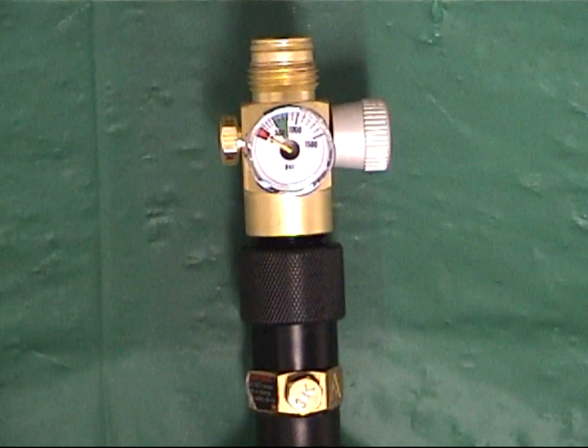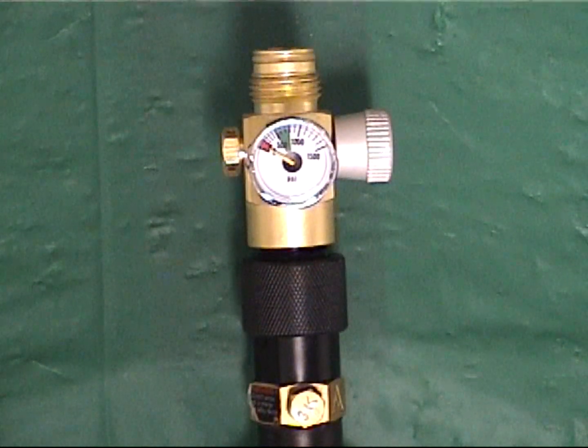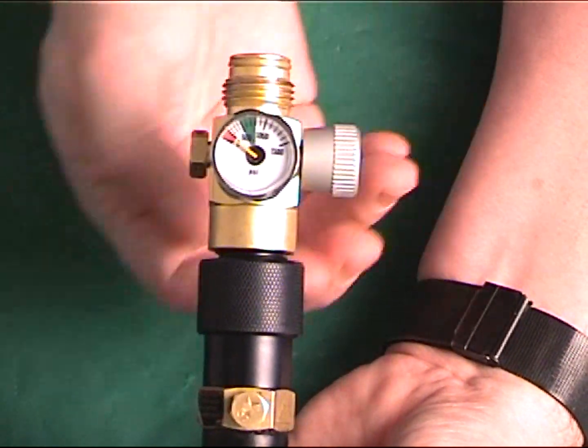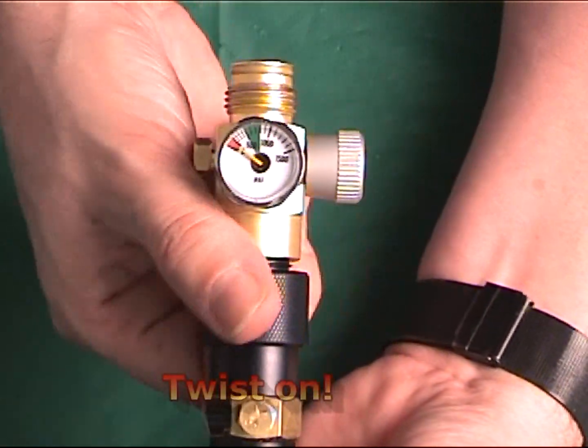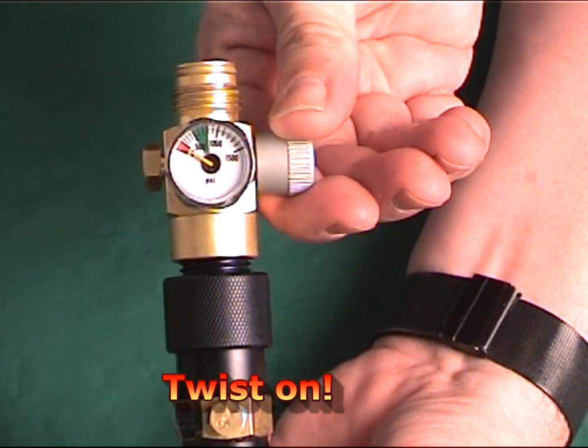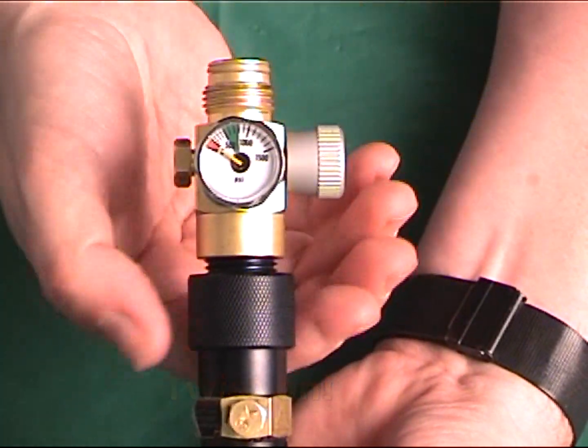This adapter allows the user to disconnect the air supply to the tank of air or CO2 without having to disconnect the air tank. So now you can leave the tank connected to your marker and with the turn of a valve, you can turn the air on and off with your marker and rest assured that your marker is safe.